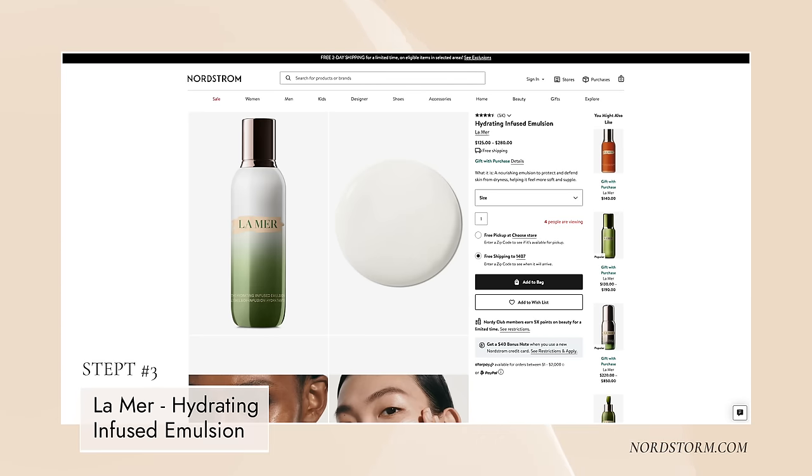Putting on some hydrating infused emulsion from La Mer. There's a big thing over on TikTok - for those not on TikTok, I'm reporting to you - about young girls, teenagers and twenties, doing all this Botox and having all these procedures done by doctors at such early ages. It's just wrong, in my opinion. We're all conditioned to say it's okay or that it's preventative - but it's not.